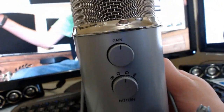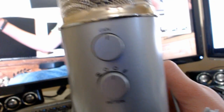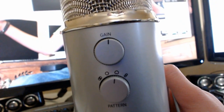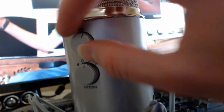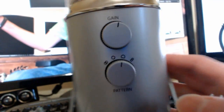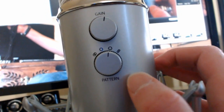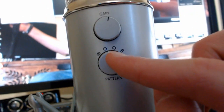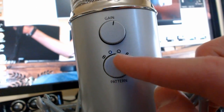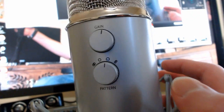On the back we have the gain settings and the pattern settings. Gain is basically how impactful the audio will be once it's recorded — crank it up and it's louder, crank it down and it's quieter. Pattern is the direction of sound you want to record, so we have bi-directional and so forth. I'm going to use cardioid for this, which is basically just for talking directly in front of it.